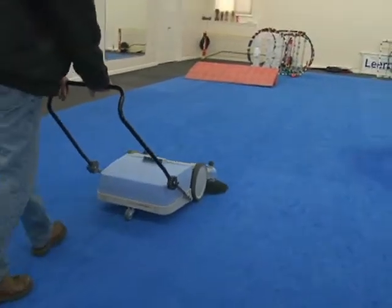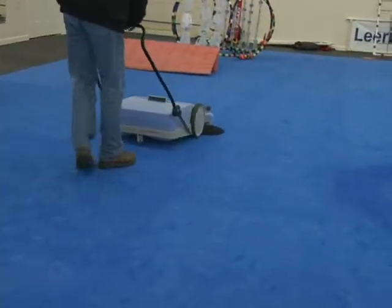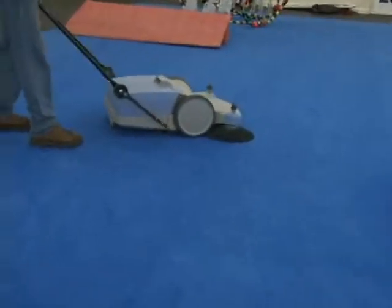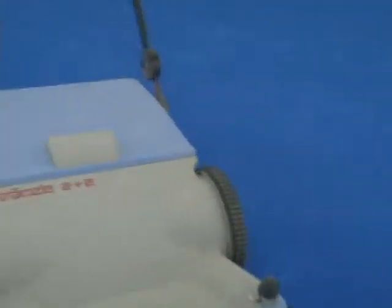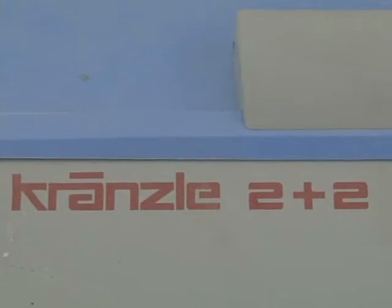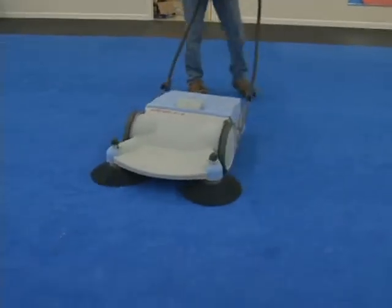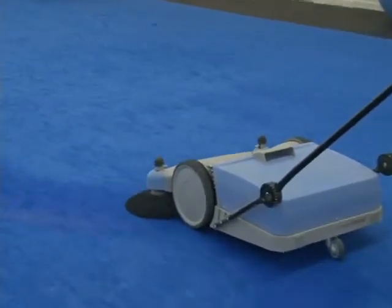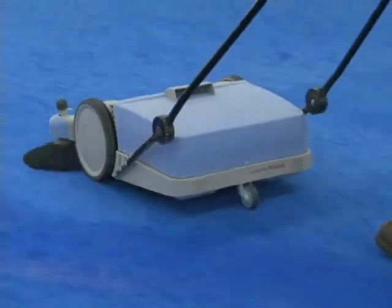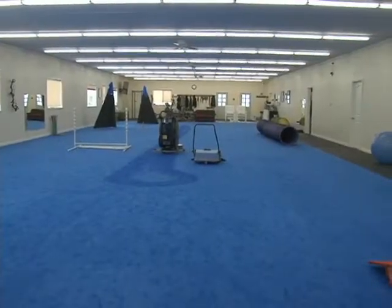This is one of the slickest little machines I've ever seen. You can go on the internet — I just did a search on 'crancel' and bought it. I'll tell you how strong this is: you can push this over a frisbee, one of these rubber frisbees, and it'll sweep it up. In my opinion, anybody that has a training center should have one of these crancels.